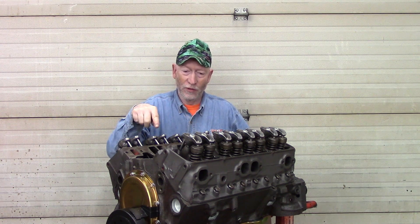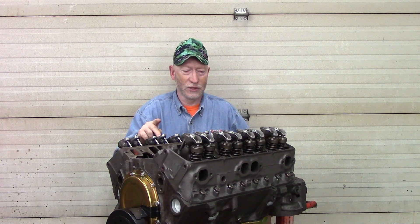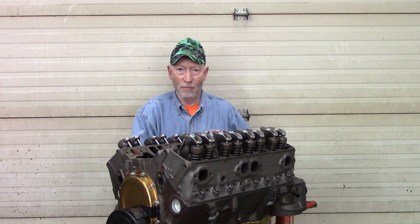Now we have all of the lifters, push rods, rocker arms, rocker balls, and rocker nuts all installed. If you want to see my sequence and method of adjusting the lifters, go to the video link above. That's a video I made about two years ago, the last time I worked on this engine, and it goes through the sequencing of adjusting all the hydraulic lifters.